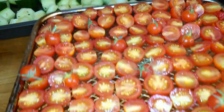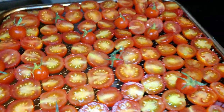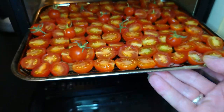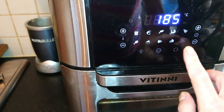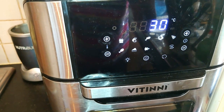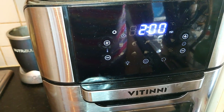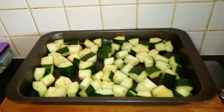I've chopped all these cherry tomatoes in half and I've put some very tiny ones on whole. I'm going to put that in there and we're going to choose this function here, and that will be 30 degrees for two hours. So we'll see how that turns out after the two hours.